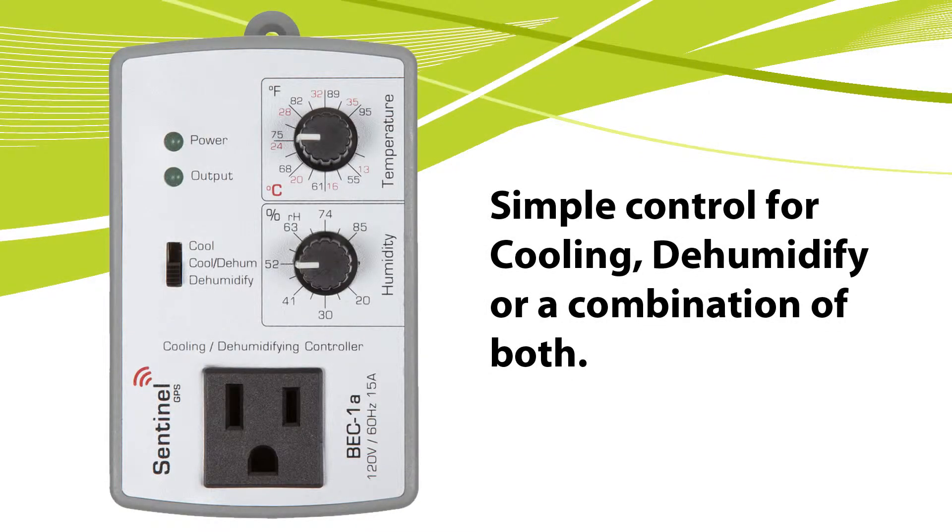The BEC-1A can operate in three different modes: cooling, dehumidification, cooling only, or dehumidification only.